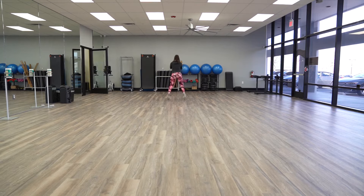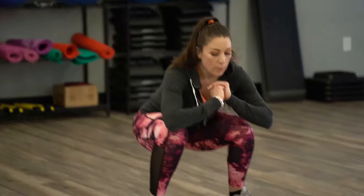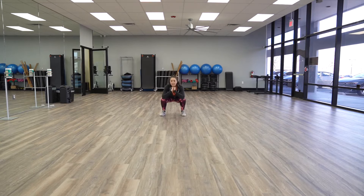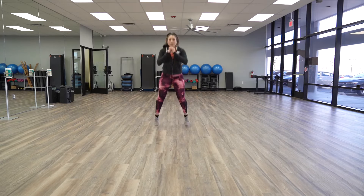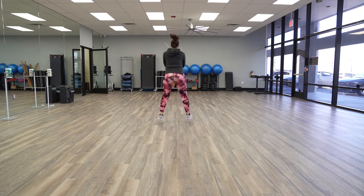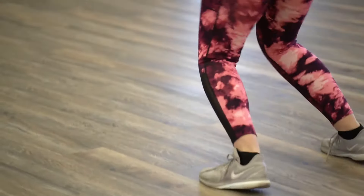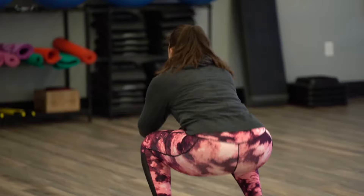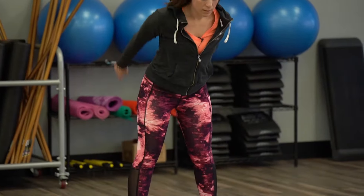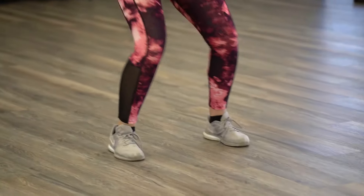Now we're going to start at the back of the room and perform jump squats in motion. Let's go ahead and set a goal for six lines — that's potentially three rounds. Okay, ready?